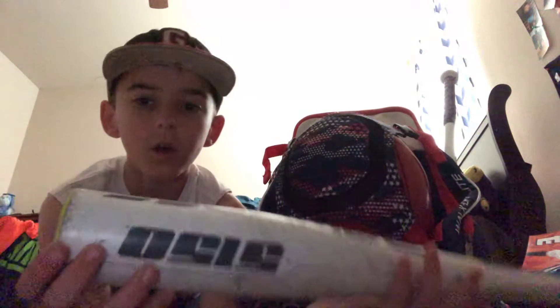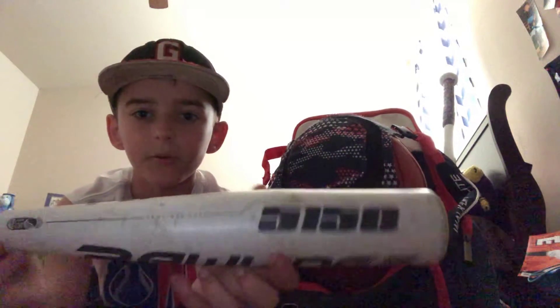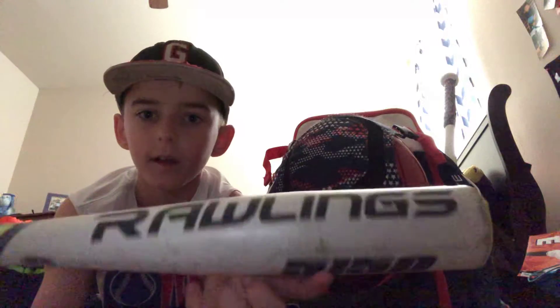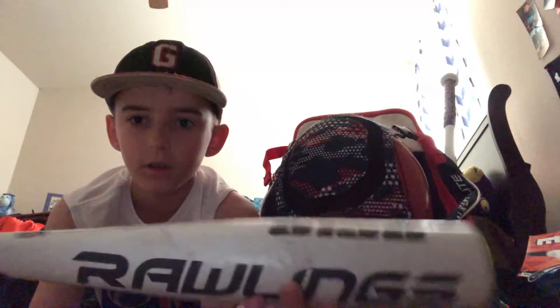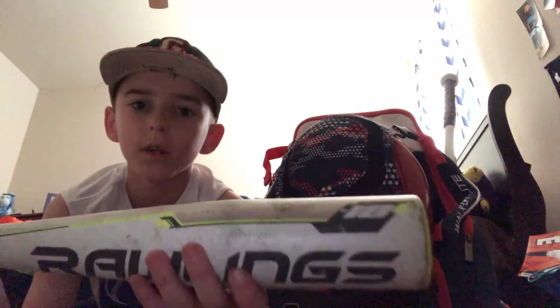First I have my Rawlings 5150 — drop 10, 28/18. Good bat.